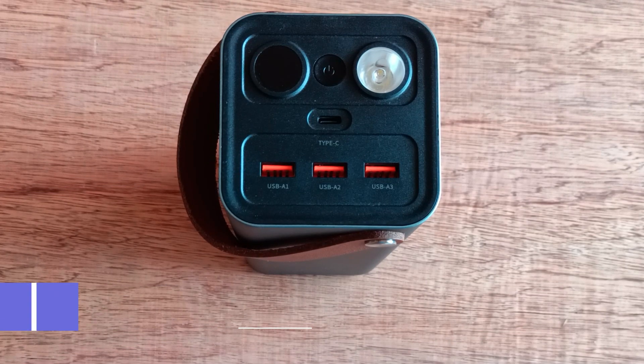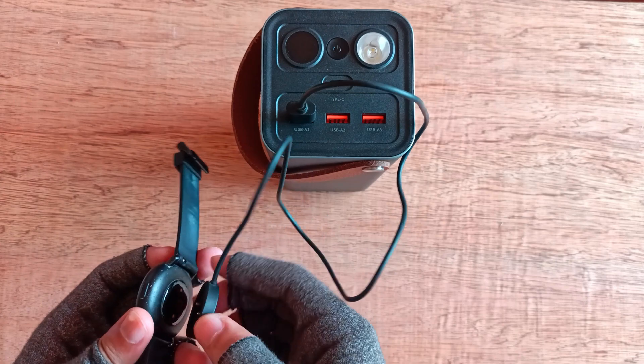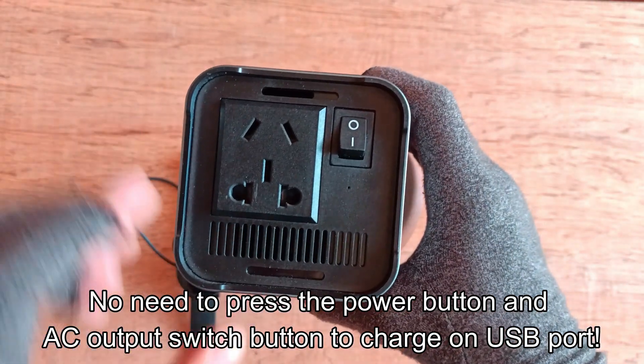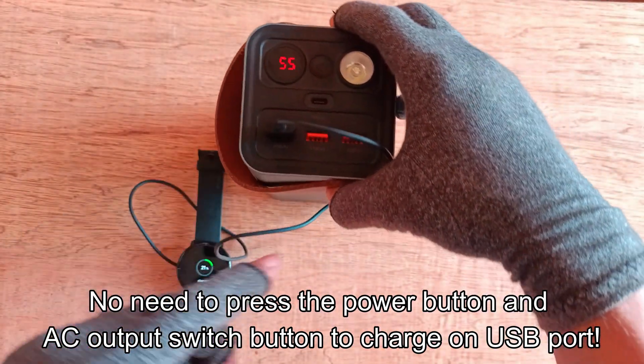I will show you how to use it when you charge your gadgets on the USB port. You don't have to press the power button and the AC output power button of the power station. Just connect your USB wire from the gadget to the power station to charge.